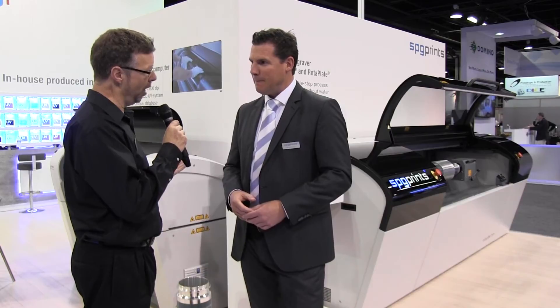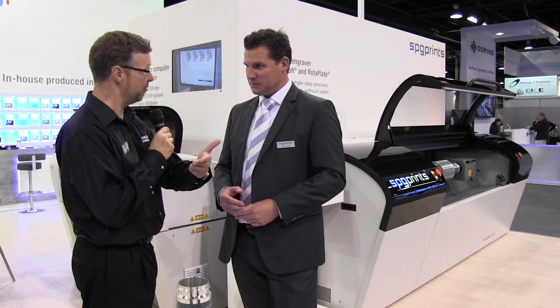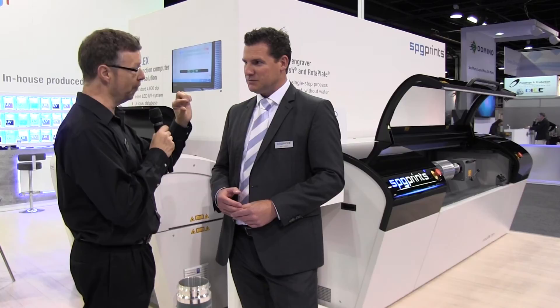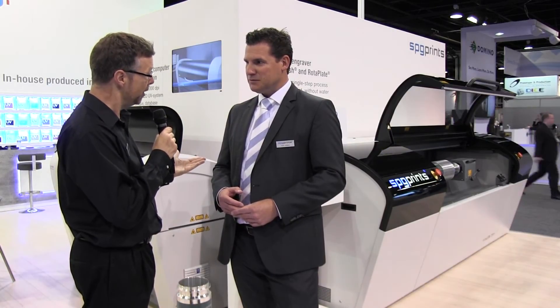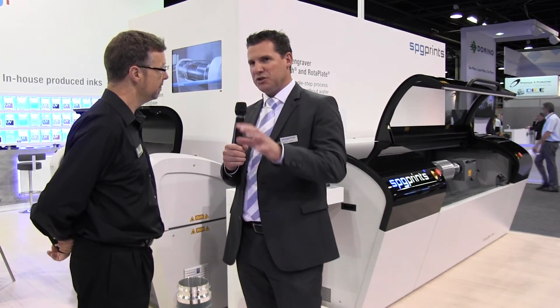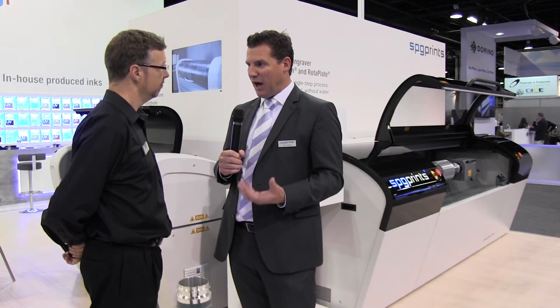It's not only white, but also in terms of varnish — high build varnish. I see a lot of inkjet machines around the show, but to get that very high build, for example for Braille, screen still seems to be the way to go. What we see on the market is that some competition in digital tries to copy what we are doing, but they are still not able to get to the accuracy that we can manage with screen printing in terms of high build.